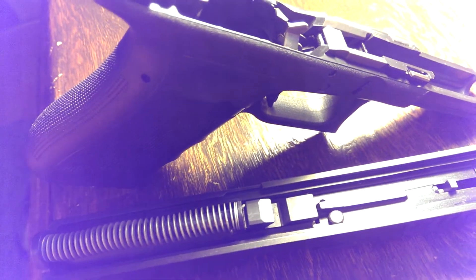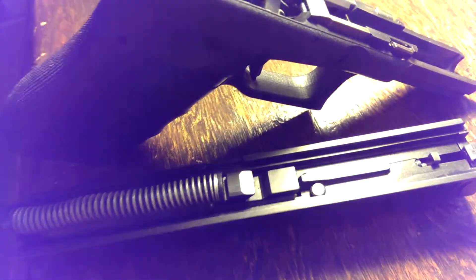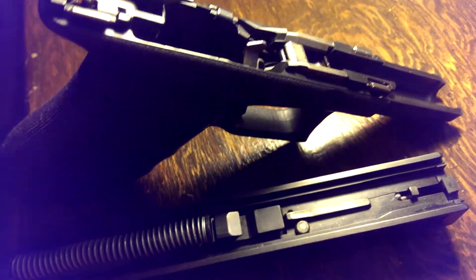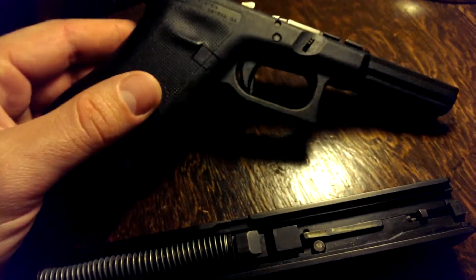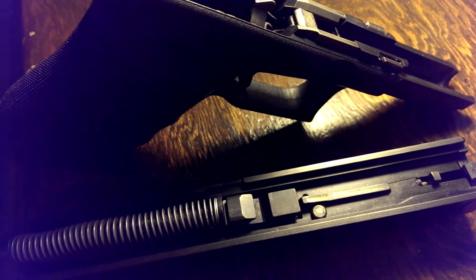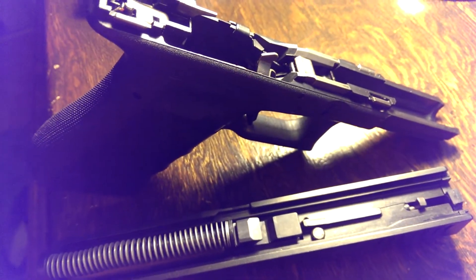Every time you let go of the trigger, all the safeties re-engage. It's a pretty interesting, pretty neat system. That's your last line of defense in a drop scenario. The only other way the gun's going to go off without you wanting it to is if you're being negligent in some way and you end up pulling the trigger accidentally — that's really the only way a Glock can go off. So you can feel safe with a gun like this. You just need to make sure you keep it in a holster that covers the trigger guard, and as long as you're not going to accidentally pull the trigger, there's no way the Glock safe action system will allow the gun to go off inadvertently.